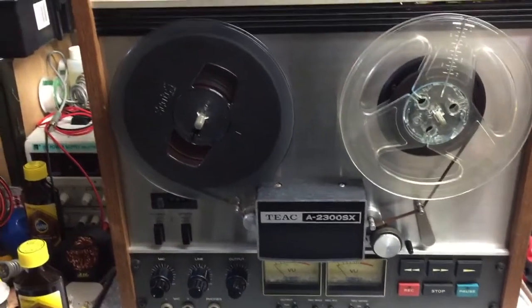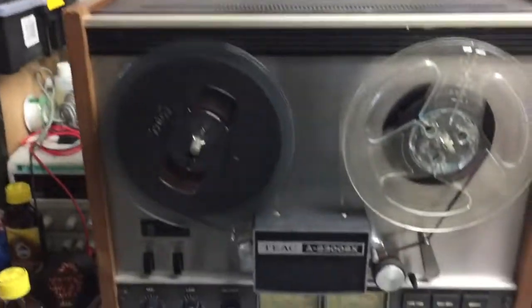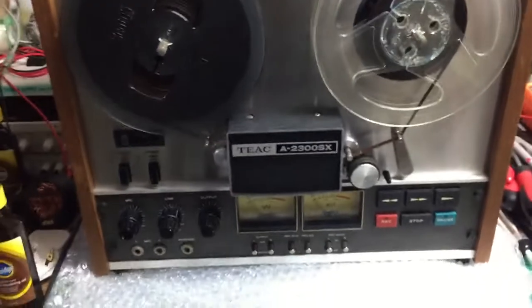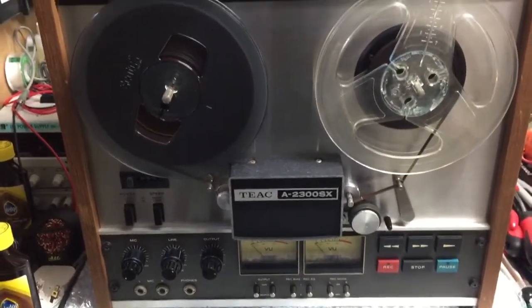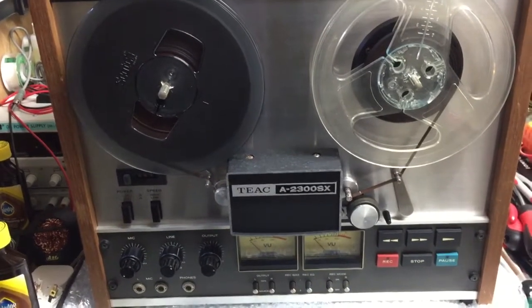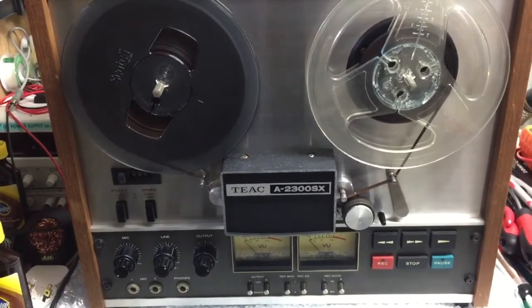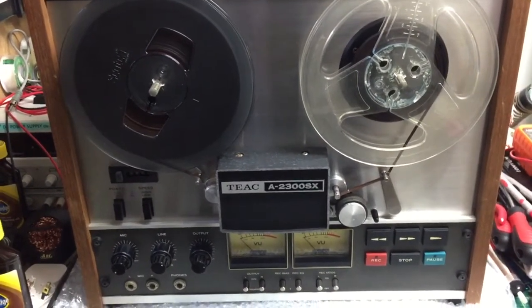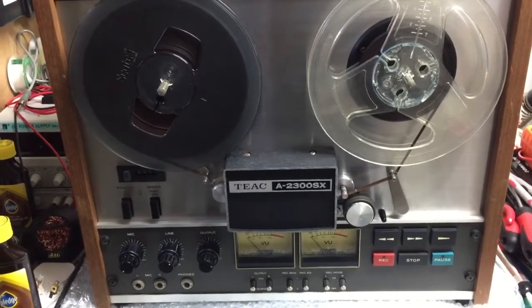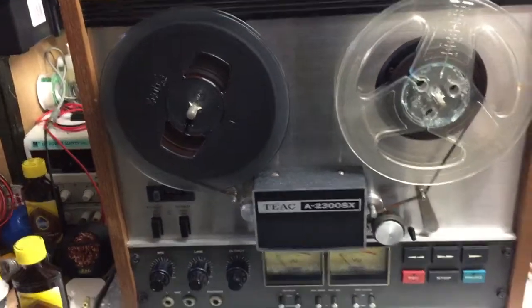Good afternoon folks, it's just gone 1:30. I'm making this video for the benefit of the people who subscribe to my Harvey DeNiro channel. I've got Harvey's Vintage Audio and Reel to Reel Heaven, and I've already made a video on this on that other channel. If you haven't subscribed, please do — I'll put a link at the bottom.